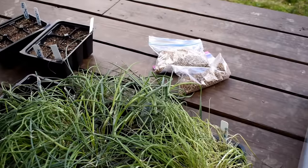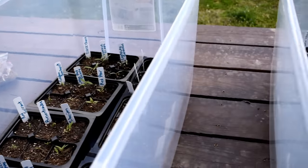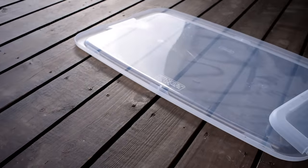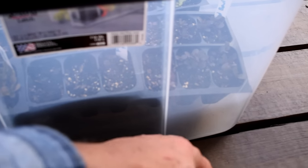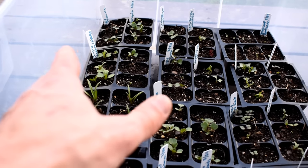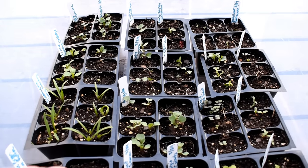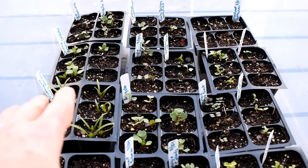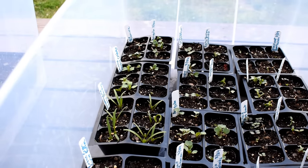Peppers are going to take much longer, and eggplant is somewhere in between - those are the three warm weather crops you can do this way. These containers do come with lids. I only recommend using them if it's going to be raining that day - you don't want the containers to fill up with water. You could put small holes in them so water drains out. But don't use the lids 24-7 because they create a microclimate with lots of humidity. I've already had mold and fungus break out because the potting mix gets really humid. So only use the lids when it's going to rain.